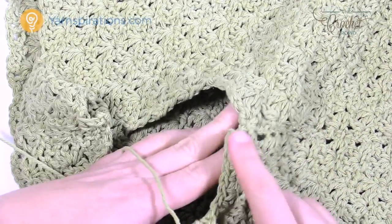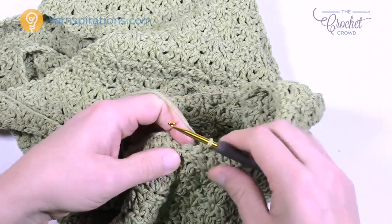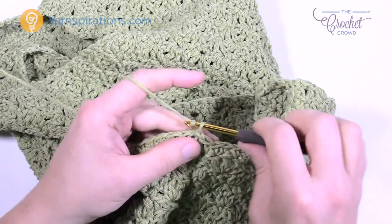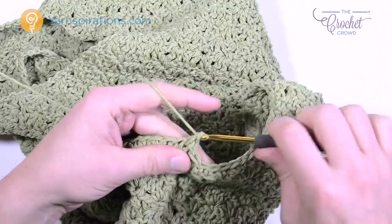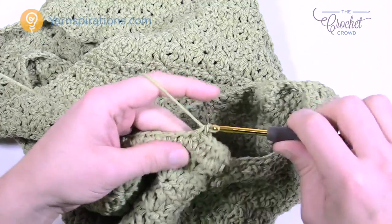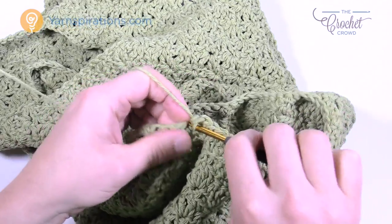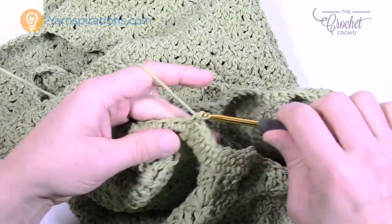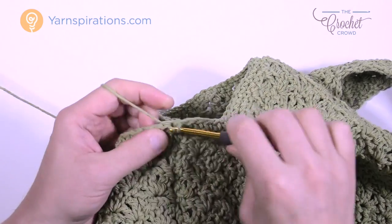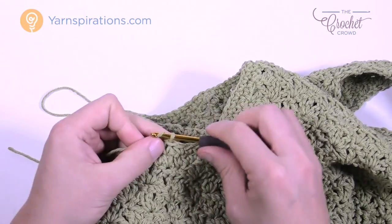Go all the way around the arm, evenly spacing things out, and meet me back at the very beginning. Slip stitch to the first single crochet, chain up 1, then one single crochet in each stitch going all the way around. Slip stitch and fasten off — that armhole is done. Weave in your ends going back and forth three times, then go and do the other side.